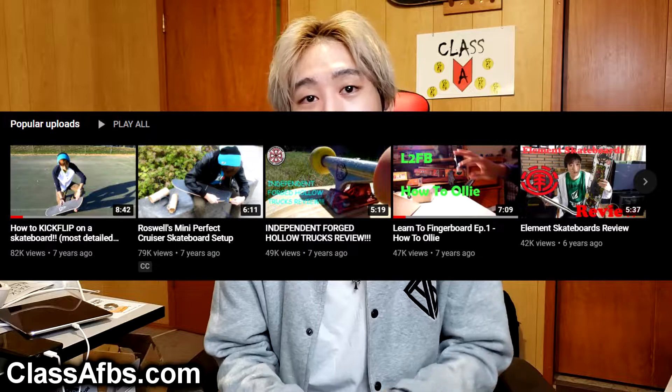So as you just saw, Class A Fingerboards is back. If you've been following my channel since I started this YouTube channel, which has been pretty much over 10 years now, you probably know I used to do skateboarding videos. My most popular, most watched videos are actually skateboarding videos. During that time I would also have this fingerboard company called Class A Fingerboards. I ran this business all throughout high school, a little bit through university, and then I eventually stopped as I got more and more into pro gaming. At the end of 2020, Class A Fingerboards is officially back.